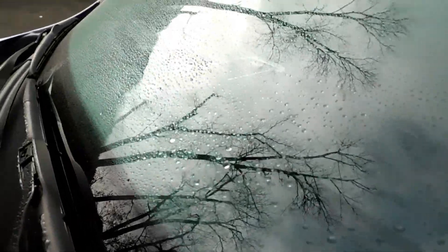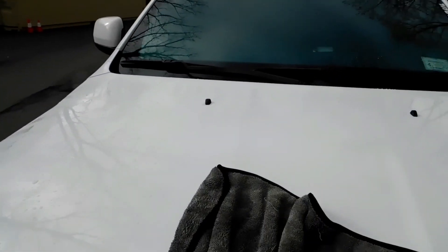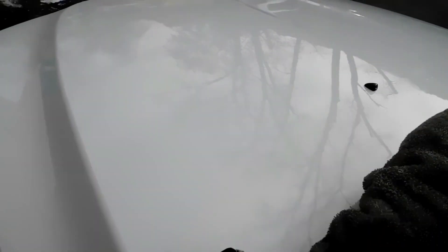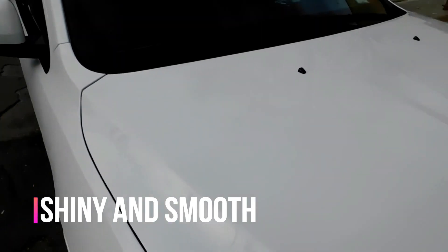Get those beads here — same thing with the windshield, everything's beading up. Taking the Griot's towel, give it a wipe — whole hood is dry on that side. Take a look in the center, give it a wipe down. Very easy to dry. Whole hood is dry. Windshield is dry. Thank you guys very much for watching. If you're new to the channel, please consider hitting that subscribe button. If you're returning, thank you.